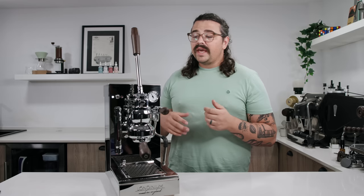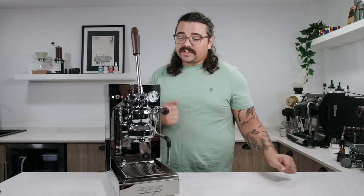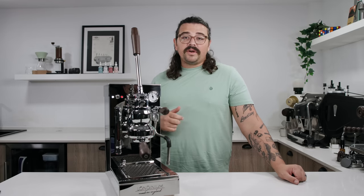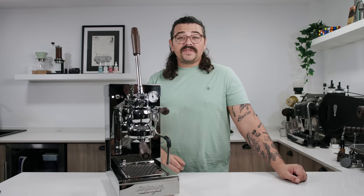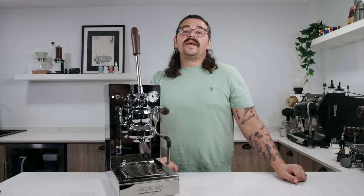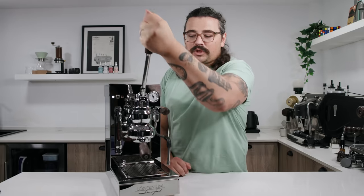This machine is a stripped-down version of Londinium's other model — very simple, essentially a boiler with a spring lever. The spring inside is supposed to be 8 bar, though I found it doesn't quite hit that. It's supposed to be a quickly heating machine, and it does heat up in around 15 minutes; if you purge just a little bit of water it's ready to go right after that. Something I absolutely adore is that when you pull down the lever, as opposed to just slamming into the metal like every other lever does, there's actually a little spring action — it kind of bounces.